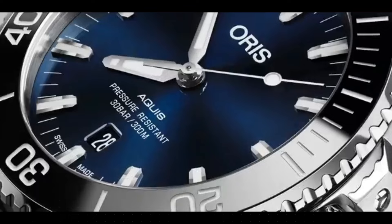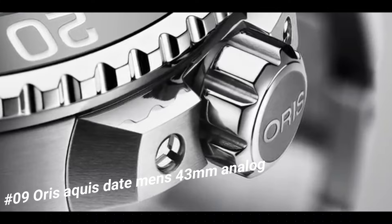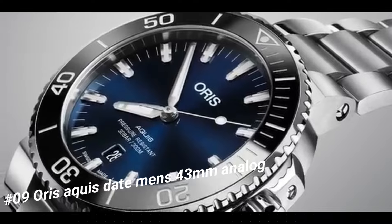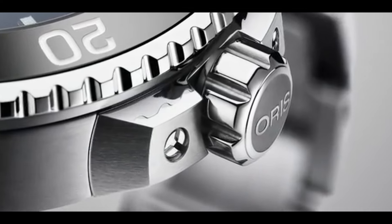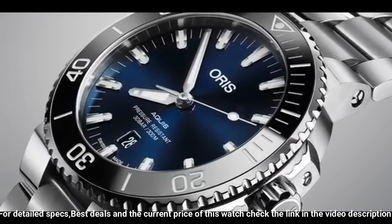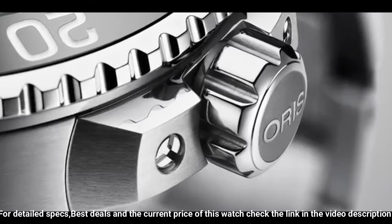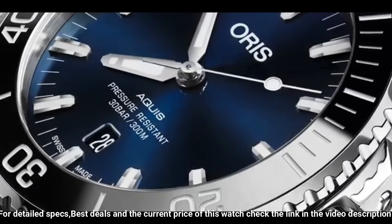Number 9: Oris Aquas Date Men's 43mm Analog. The price of this watch in US dollars is $1,095. Item shape: round. Dial window material type: anti-reflective sapphire. Display type: analog. Clasp: pushbutton deployment clasp. Case material: stainless steel. Case diameter: 43.5 mm. Case thickness: 13.00 mm. Band material: rubber. Band size: men's standard. Bandwidth: 24 mm. Band color: blue. Dial color: blue. Bezel material: ceramic. Bezel function: unidirectional. Calendar: date. Special features: luminous.